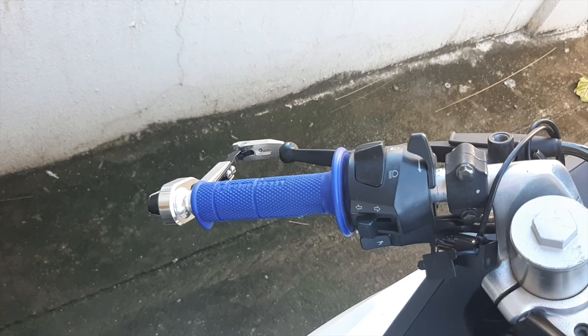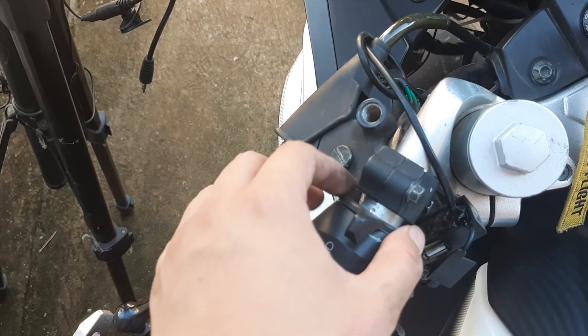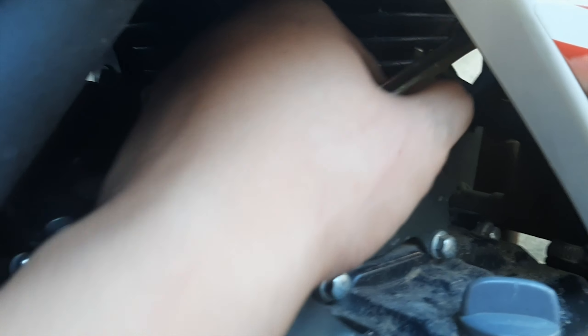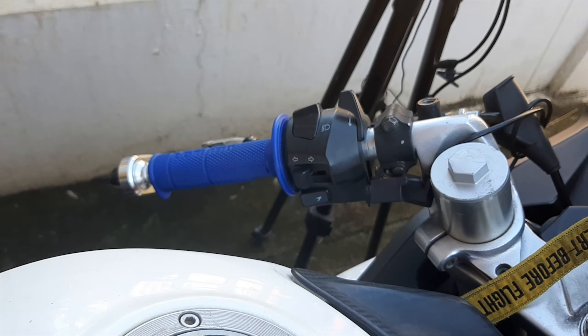Now let's move on to the clutch levers. For the clutch levers, you'll need to replace this clutch holder. First, you're going to loosen this clutch cable over here and move through to your engine. You'll adjust the nuts over here to release the clutch cable. You'll need a 12mm wrench to loosen these nuts so it will be much easier to remove the entire clutch assembly.